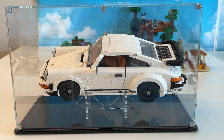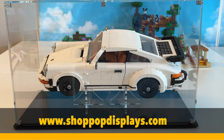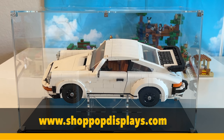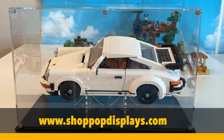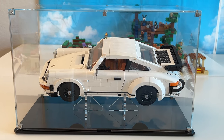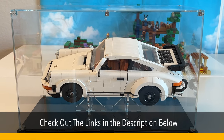Hello, everybody. This is Dr. McBrick, and I'm here with a review of ShopPop Displays — a company that has been around for 50 years developing and designing display cases and heirloom display pieces and things of that nature for other businesses and companies of all different sizes and shapes. And now they've engineered cases for Lego models.